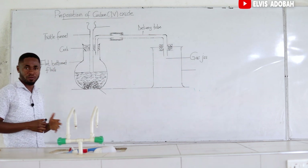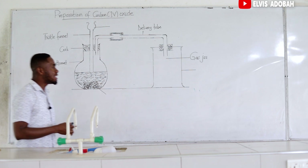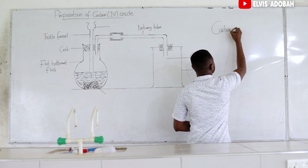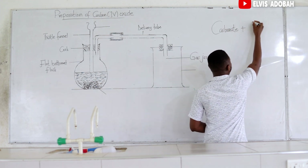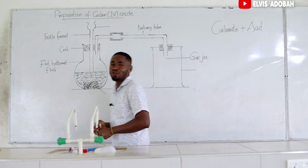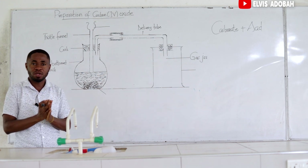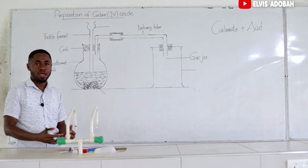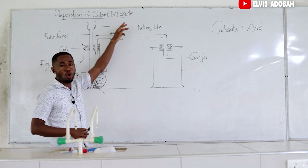In the preparation of carbon dioxide, what we need is a carbonate. We also need an acid. So when a carbonate reacts with an acid, we are going to form a salt, water, and release a gas. And that gas is what we call carbon dioxide.